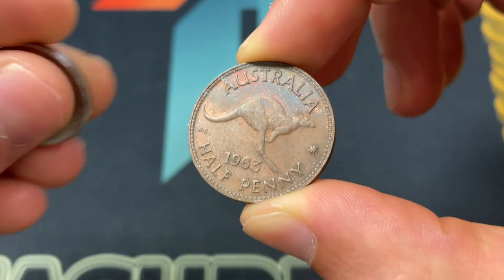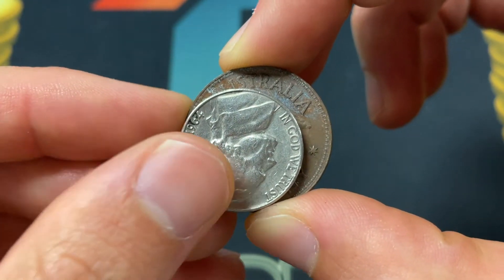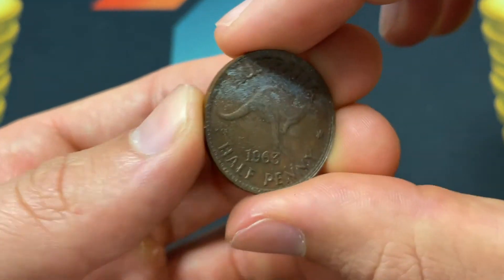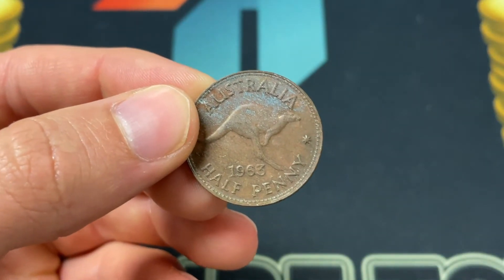It's bronze — almost all of it is copper, with the remainder being tin and zinc. Right here you can see it's a little bit bigger than a U.S. nickel, 25.5 millimeters, and 5.67 grams of the copper. It's medal aligned, so you can rotate it kind of horizontally.